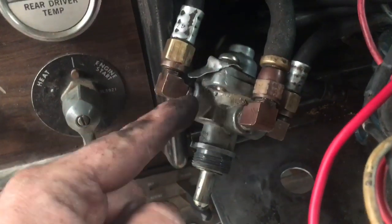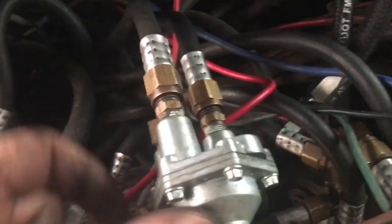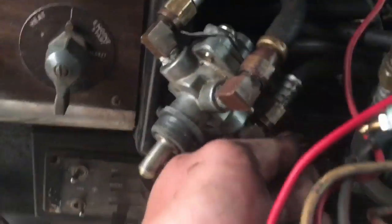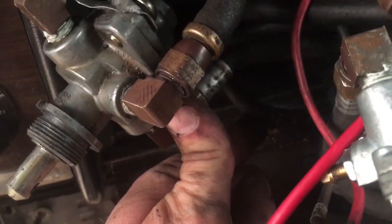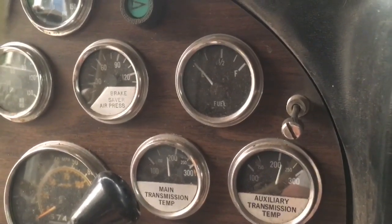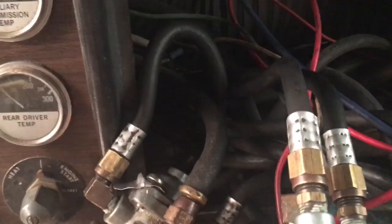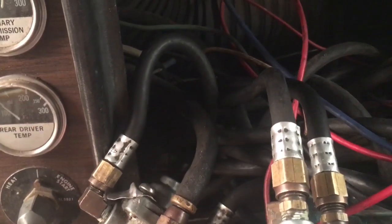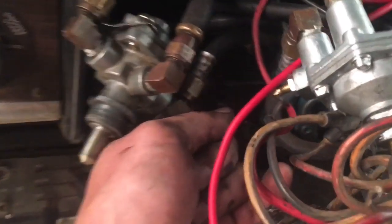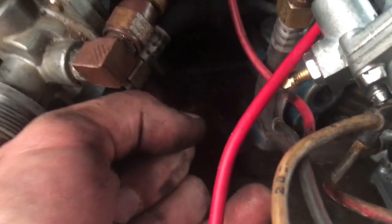I redid the fitting with new sealant but that wasn't the one leaking. I thought the air was leaking out of my new wiper control valve, so I took that off — it's not leaking there either. Going around, I found a little pinhole. I can hear another leak behind the dash too, so it's apparent that all these old lines have got to go. I'll get maybe 50 feet of line and 30 or so connectors and just start replacing them one by one.